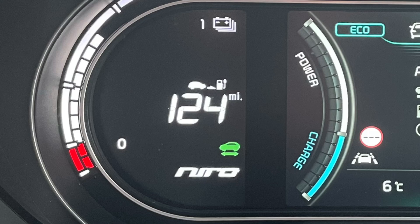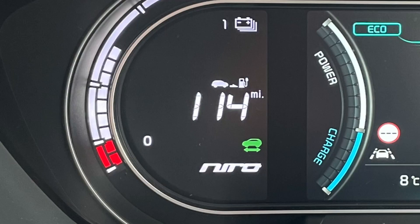Lots of speed bumps down this road — speed bumps, cyclists, pedestrians — so I think I would normally be getting a fair amount of energy back here. That is trip number one done. It's 114 miles now on the range, so from starting at 124 that's 10 miles driven and 10 miles of range lost. Surprisingly accurate.